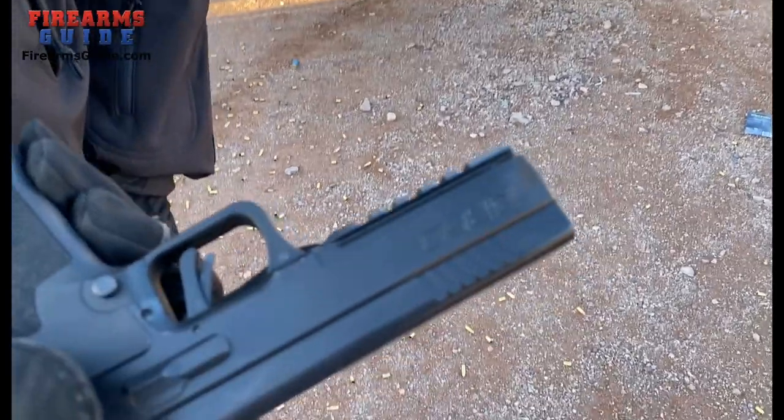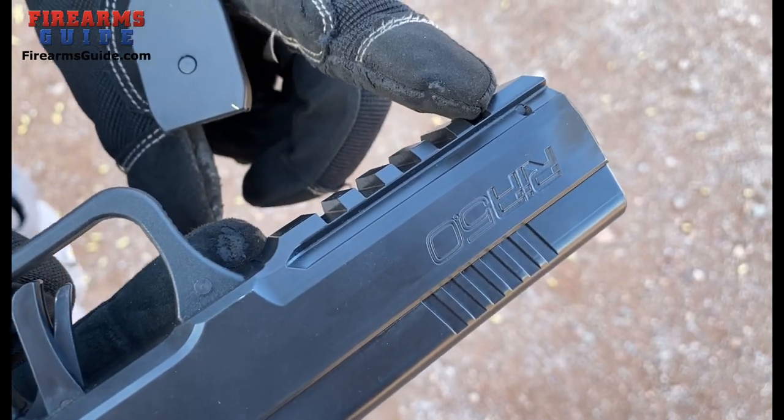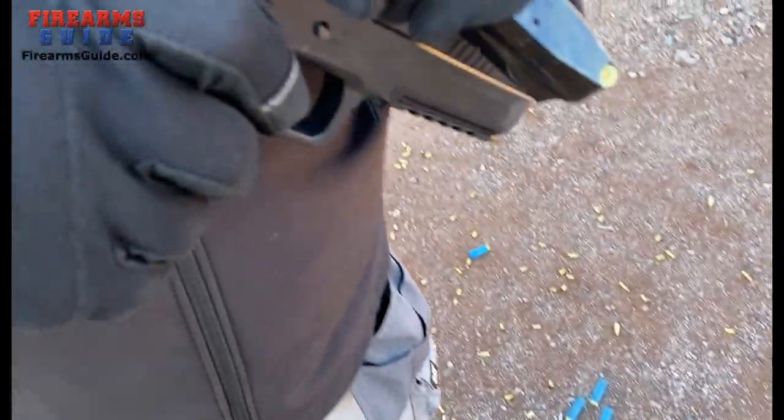I can see that it has the Picatinny rail right here on the bottom. It has a rail for a light mount, laser, or any other accessory that you might want to put on a rail. It has a trigger safety. And that's an aluminum frame, isn't it? Yes.